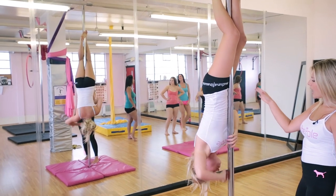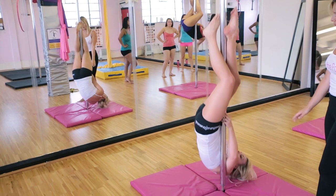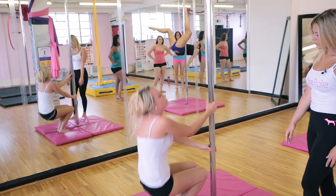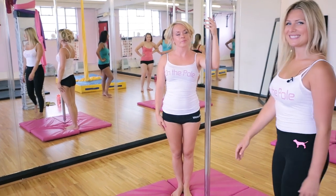Then you can just slowly put your hands back on the pole, come around and slide down. And that's a standing shoulder mount.